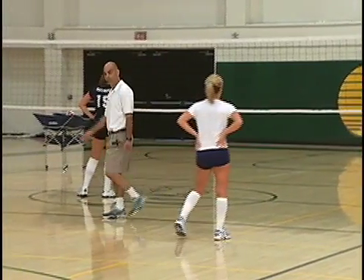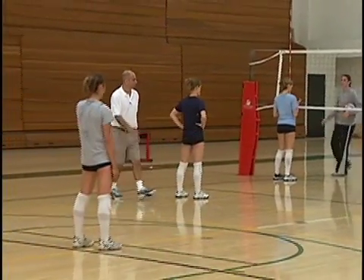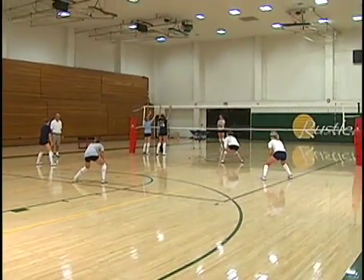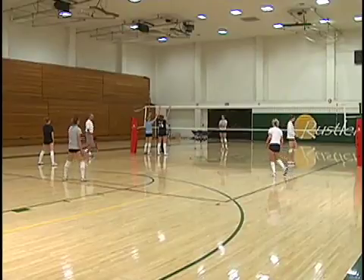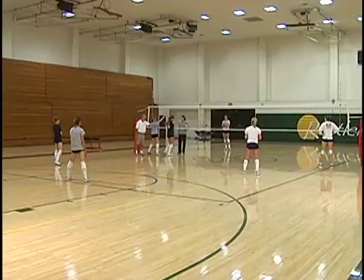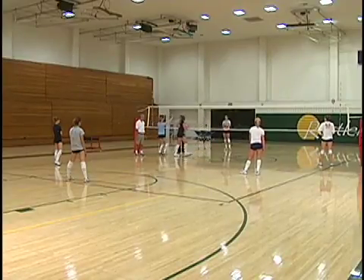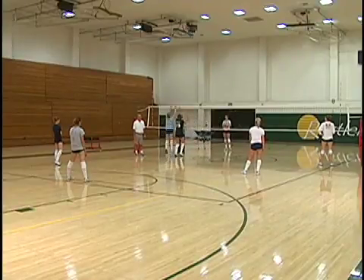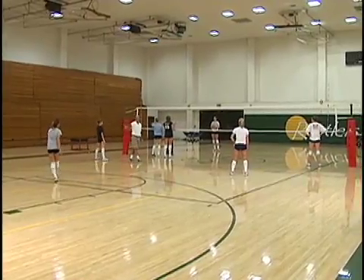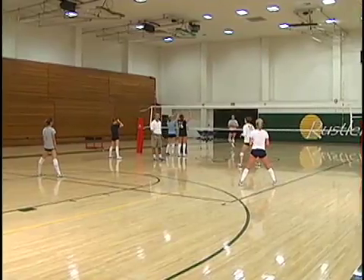On the back set, it would be the same thing on the normal back five. Our normal defense: when the ball is set inside, the left side blocker must call inside. This person now comes up for the tip, she's going to balance the court this way, going a little deeper here, and this person comes off and digs the sharp angle.